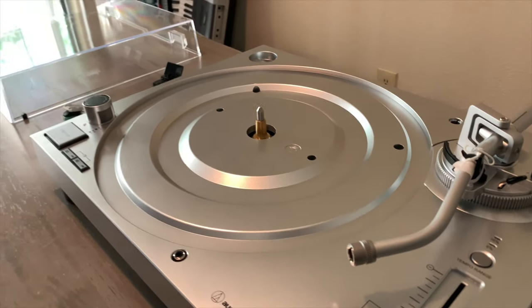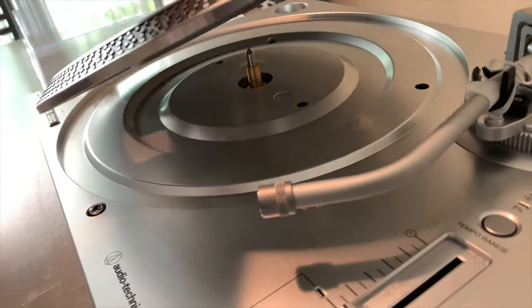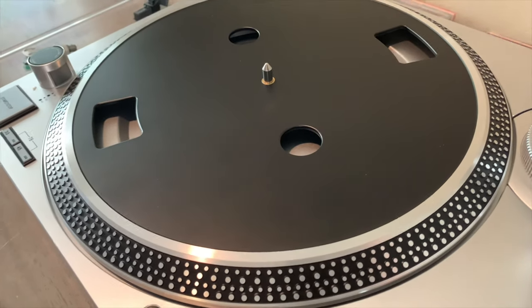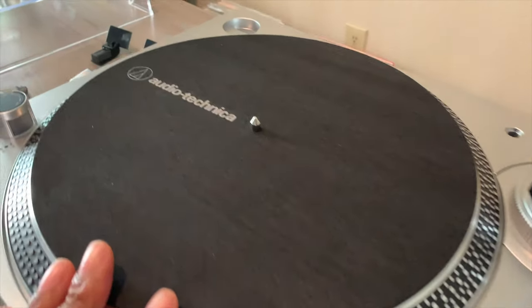First up, we're going to place the platter on the spindle. Just align that hole with the spindle and put it on there — make sure it's really on. Then we're going to get our felt mat and put it through the spindle as well. And there's that.